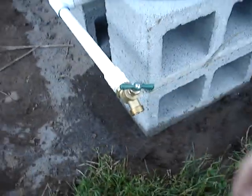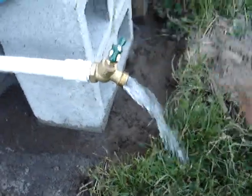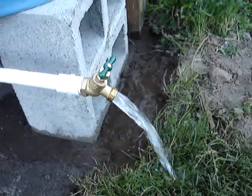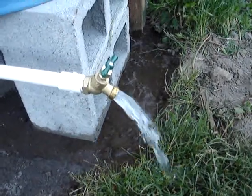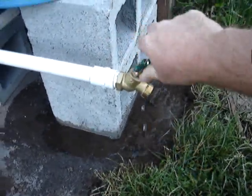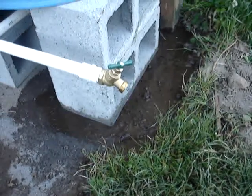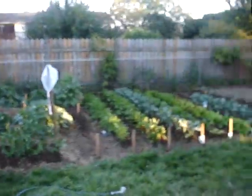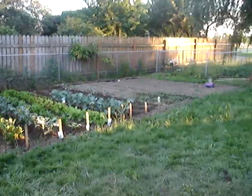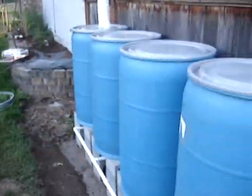I've got a cheap hose bib and I'll turn it on and let you guys see the pressure. It's not going to run a sprinkler system or anything, but plenty of water for filling up a couple of buckets, letting the kids play in it, or watering the garden — that's what I'm going to be using it for mainly. Anyway, that's my system. Let me know what you guys think or if you have any suggestions.